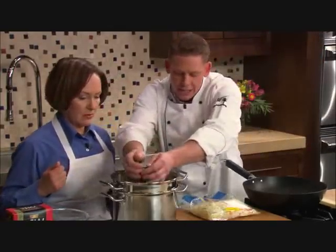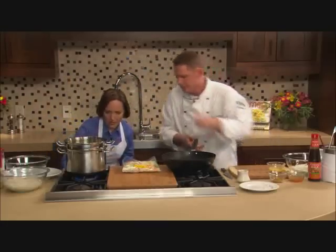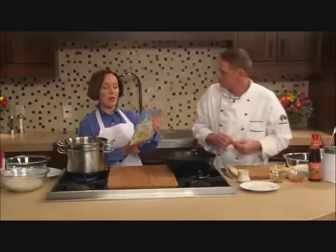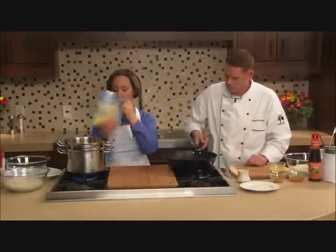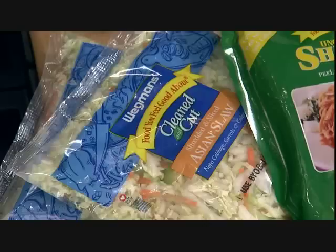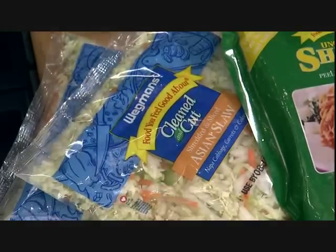I've got some scallions that I just cut into about 2 or 2½-inch lengths, and I'm going to add them right on top of the shrimp. Let's hike that water up a little bit. Next I'm going to add in one package of shredded Asian slaw, which is simply a combination of carrots, celery, and finely chopped napa cabbage.